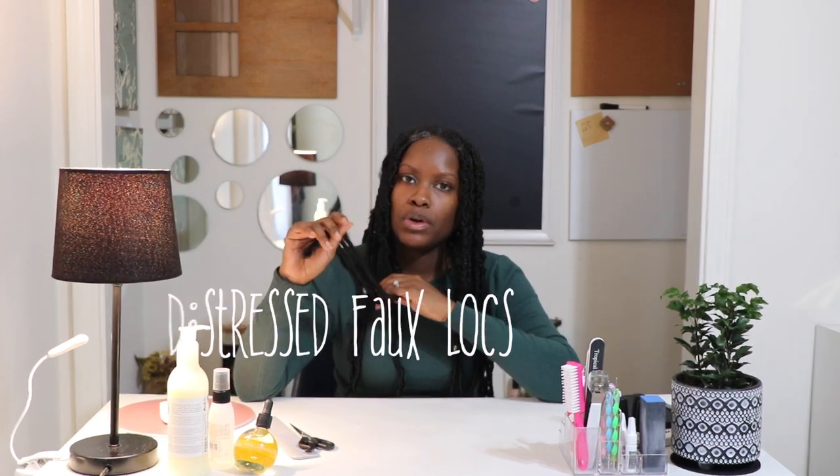Hey, smileys. It's AI, and this is AI Brown Smile. Welcome back to my channel. In today's video, I'm going to be showing you guys how to remove distressed faux locs. And I've actually started to take these down already.